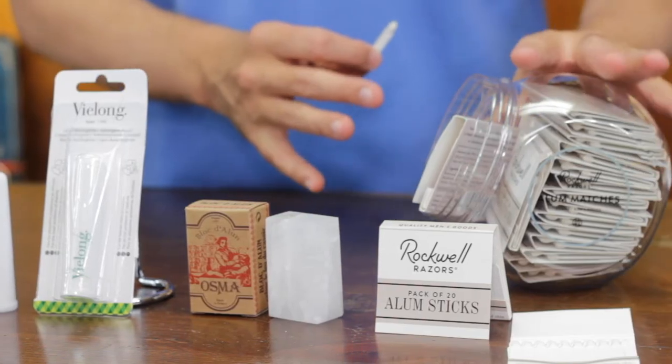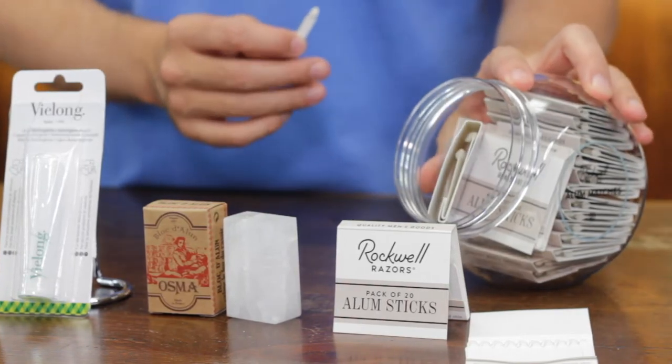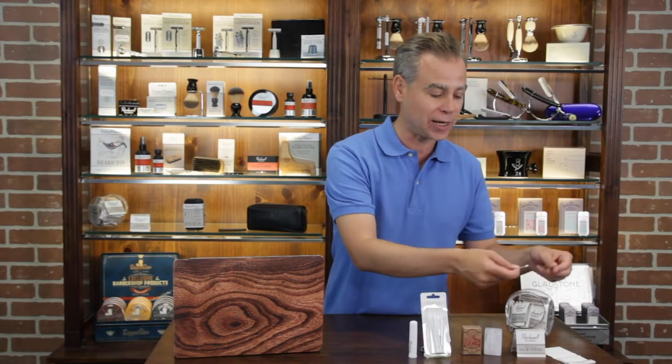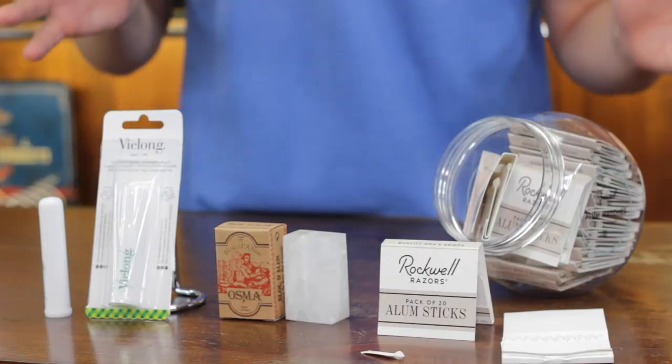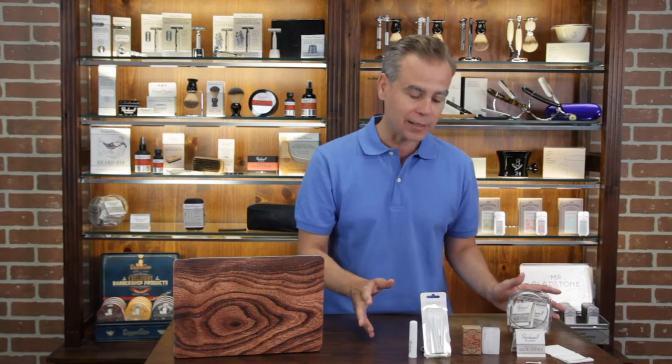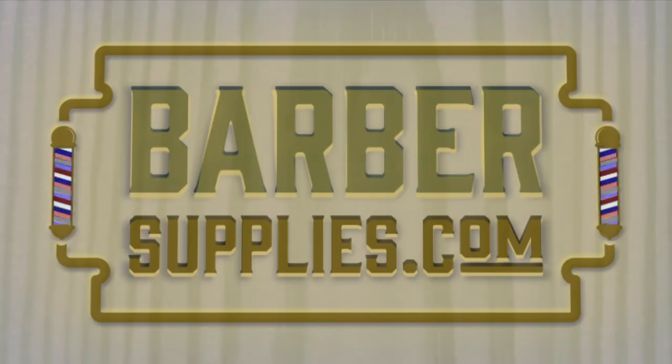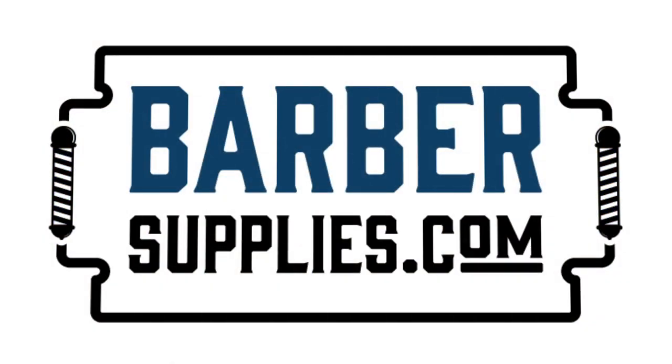I highly recommend all of these products. The Rockwell one has the real advantage that because it is in matchstick format, it can be used very hygienically — when you finish with it, you can just easily dispose of it. Three different options, highly recommended. To order these products or for more information, visit us at barbersupplies.com or in Canada, ca.barbersupplies.com.